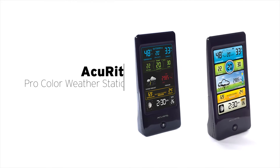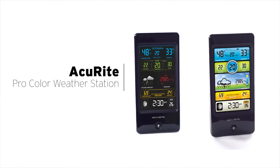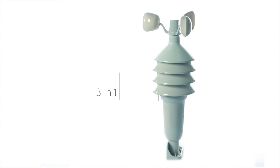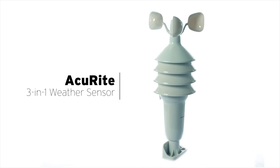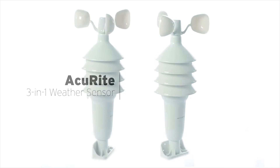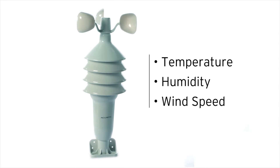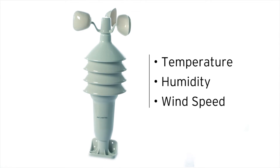Get the outdoor environmental information you want right in your own backyard with AcuRite's ProColor Weather Station. Its high-precision 3-in-1 weather sensor accurately measures three different conditions, including the temperature, humidity, and wind speed, giving you easy-to-understand, comprehensive data about the elements surrounding your home.